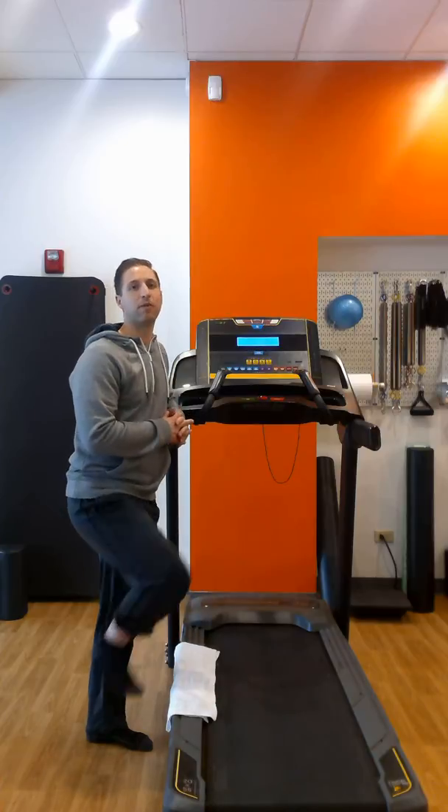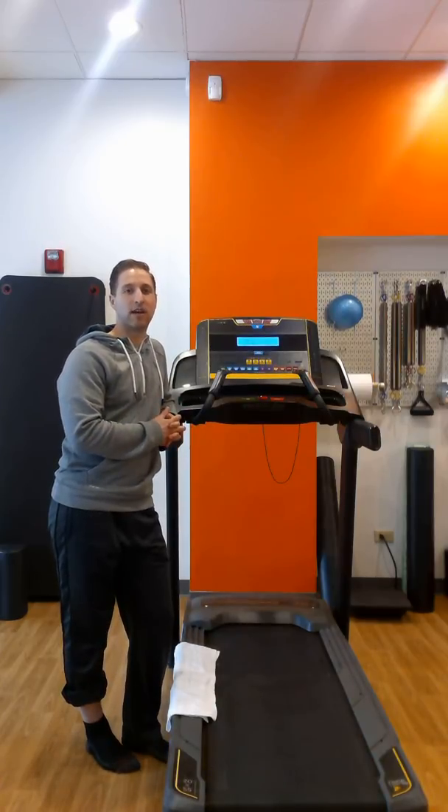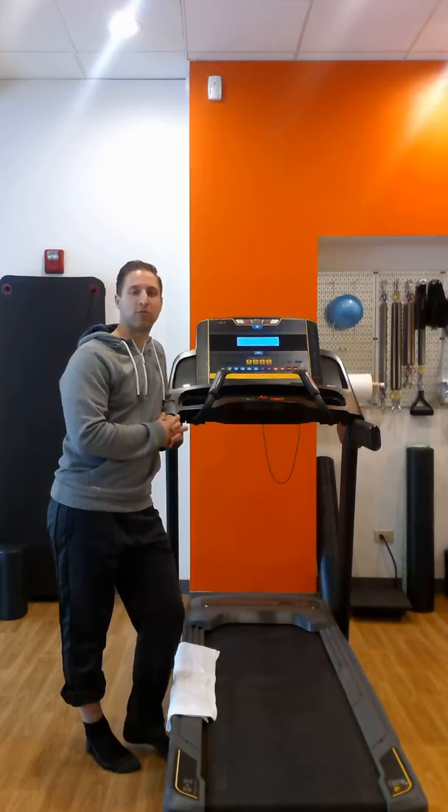Come and see us at Reformed Physical Therapy, and we'll give you things like this to work on, as well as a lot of other great treatments. Thank you.